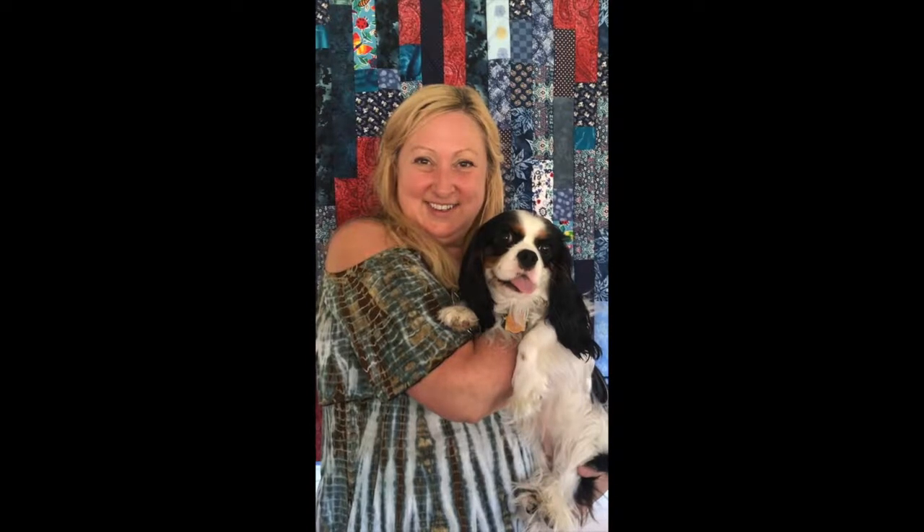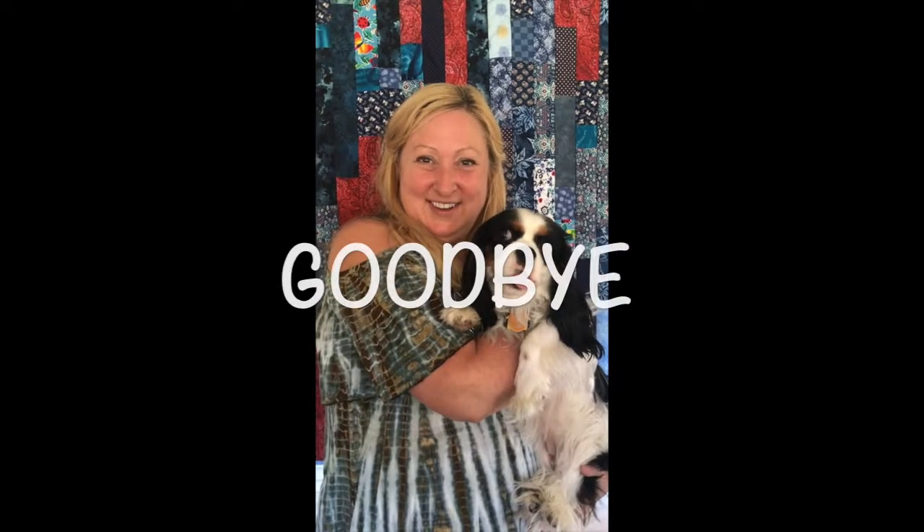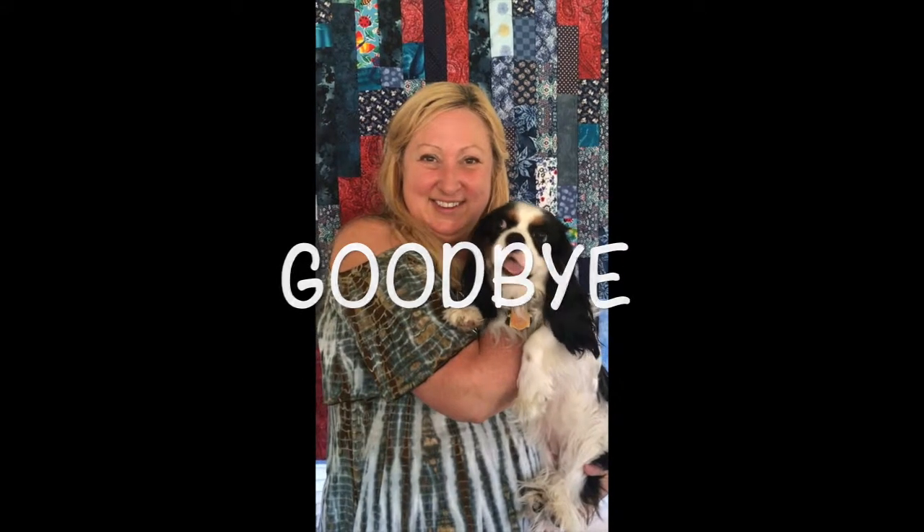So with that, Daisy and I — say goodbye.